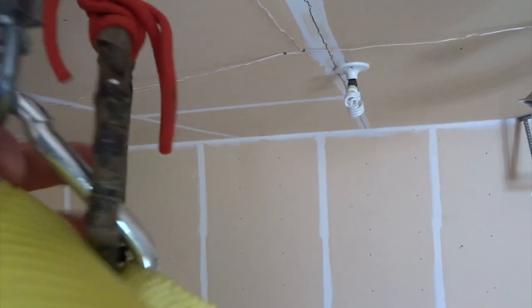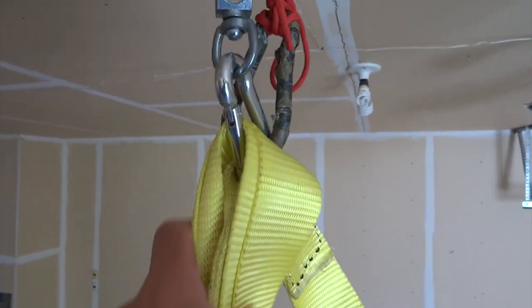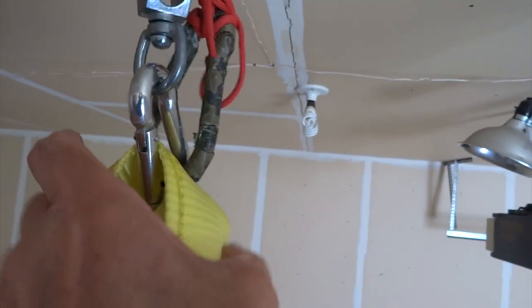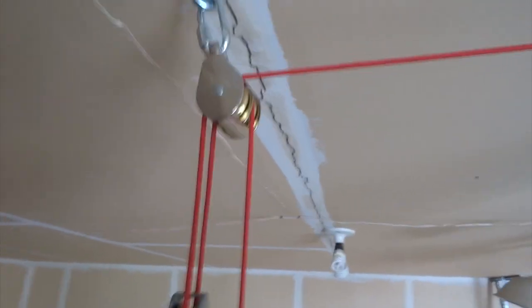So there are two carabiners here. This yellow strapping material — I'm going to show you that in use — is just what I use to wrap around the bottom of the Yakima Skybox in the forward position.